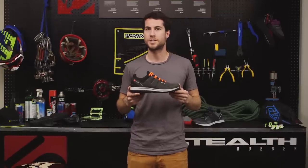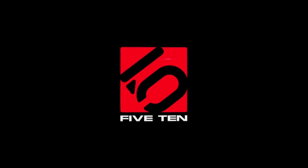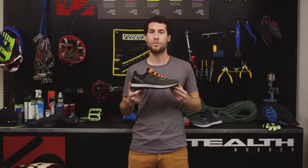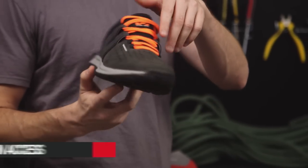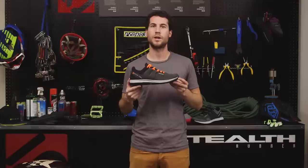Hi, I'm here at the 510 Stealth Rubber Testing Lab and we are going to take a look at the 510 AXS. 510 has led the approach shoe category for three decades. Now we've upped the ante with the new AXS, a blend of hiking shoe performance and support built with durable, lightweight running shoe materials. This modern 510 AXS is a lightweight approach shoe that can go anywhere and do anything.